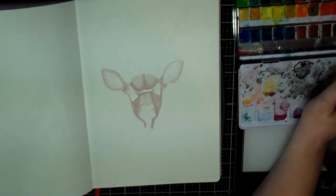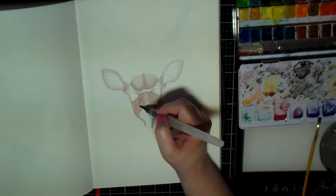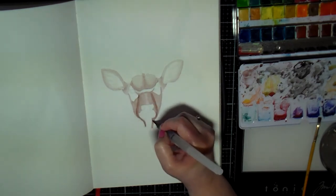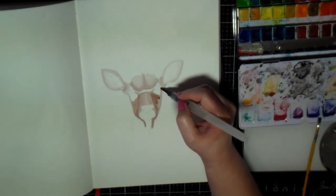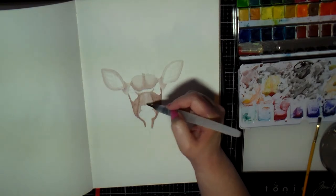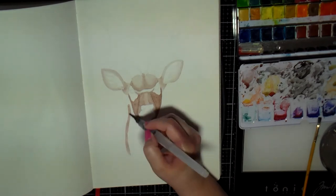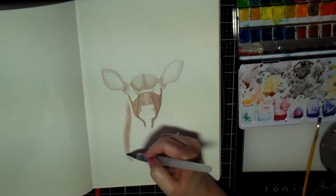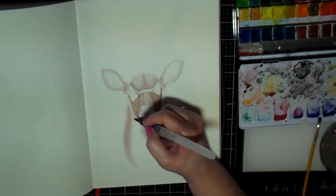I really like the way this turned out and was really pleased with it when I was done. It took me just over an hour to paint. I tried to speed up and reduce the video so you didn't have to sit through such a long video.